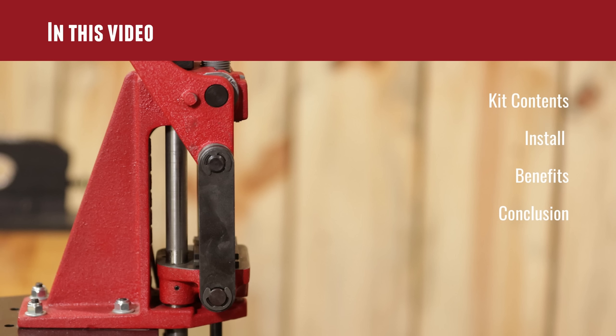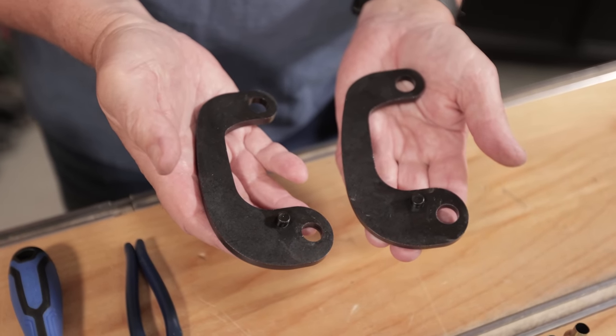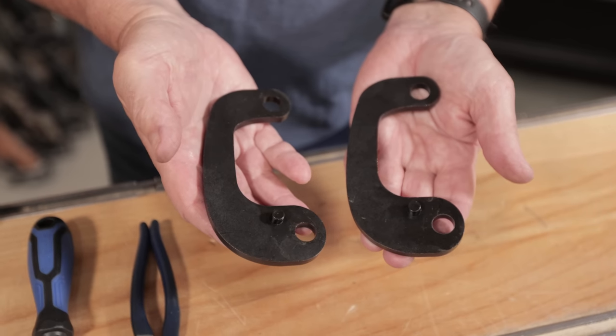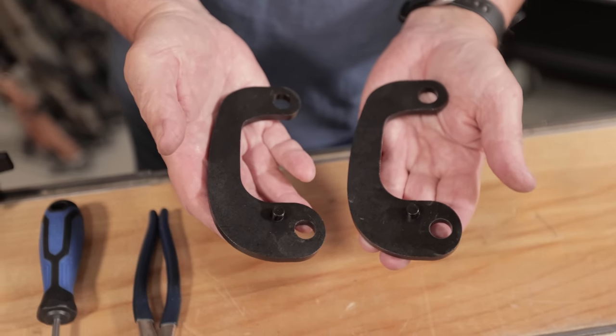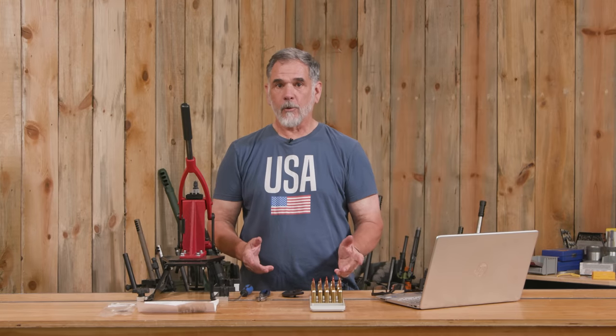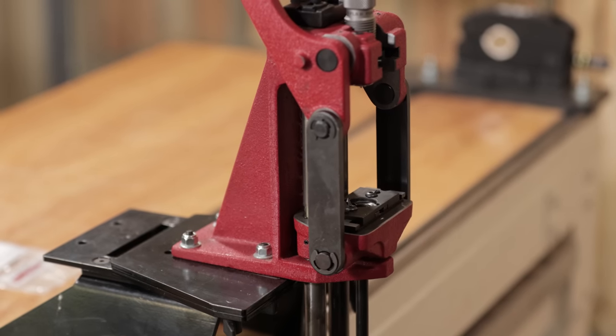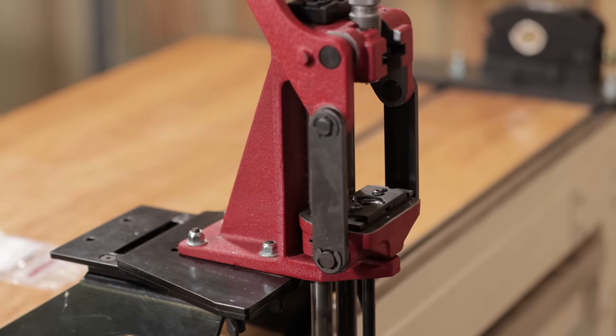In this video, we're going to go into the kit contents for installing these new C-links, these curved links, and what the benefits of them are, and we're going to come to some conclusions about these. What this kit from Forster does is it allows us to open up the front of the press for easier access to the workspace.